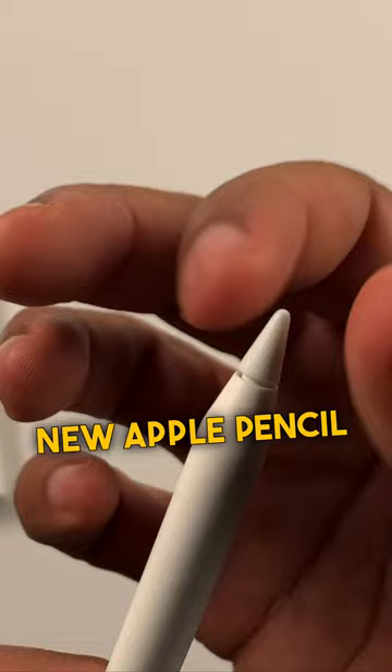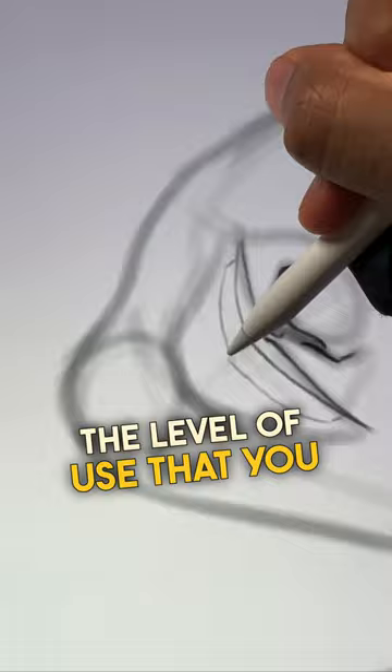The Apple Pencil tip is supposed to last about six months depending upon the level of use — you can see it last even longer, maybe closer to a year. That's how you apply the Apple Pencil tip.